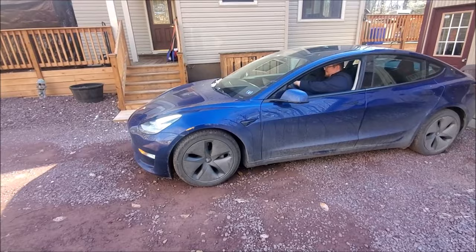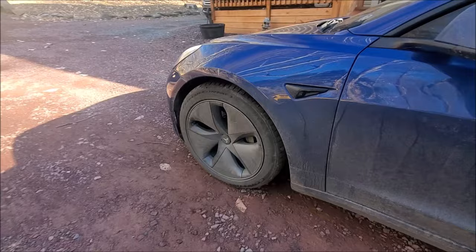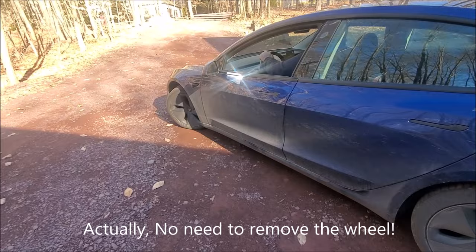Hey, Brian from Garage Mahal. Today we have our Model 3, which has a noisy front-end issue. We are going to take a look inside the garage, take the wheel off, and see what is causing that.